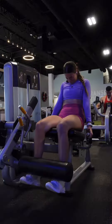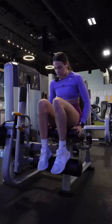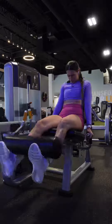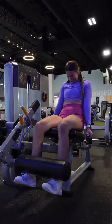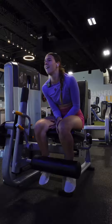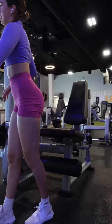Just four more sets. Last set of the workout today. That was good.